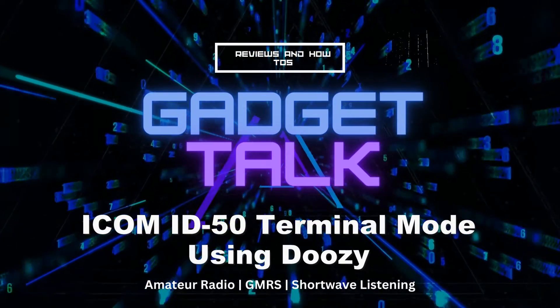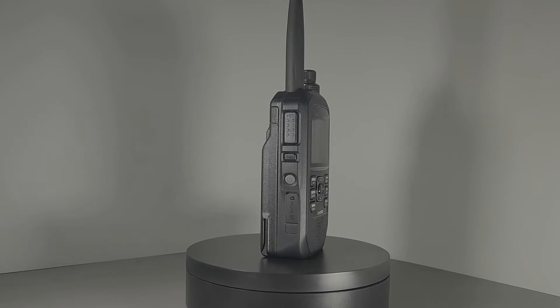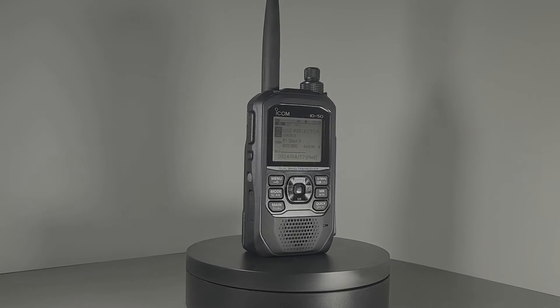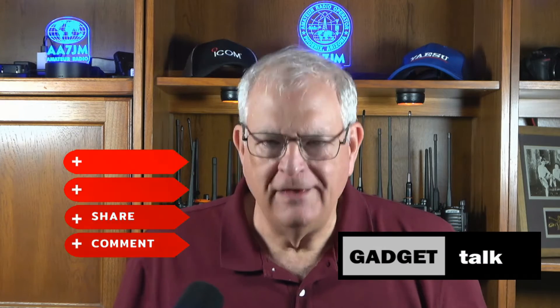Let's take a look at an easy way to use your ID50A in D-Star mode without a repeater or a hotspot. In this video, we're going to take a look at an easy way to use your new ID50A in D-Star mode without the extra expense of a hotspot or the need for a nearby D-Star repeater. Thanks for watching this Gadget Talk video and be sure to like and subscribe if you haven't already.